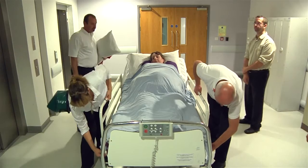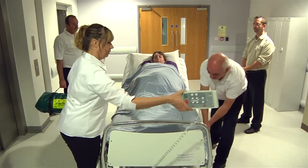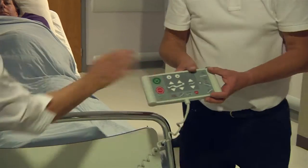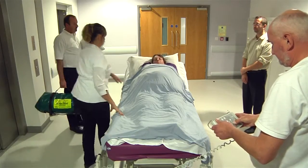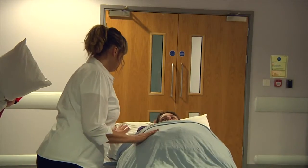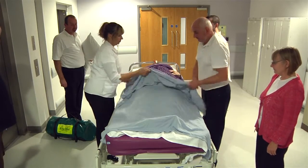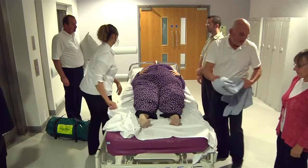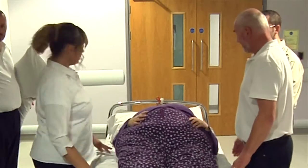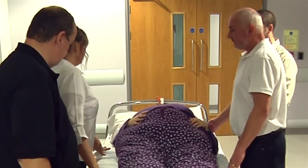If time allows, always work with the bed at a comfortable height. One person should take a lead role to ensure communication throughout the process is clear and effective.